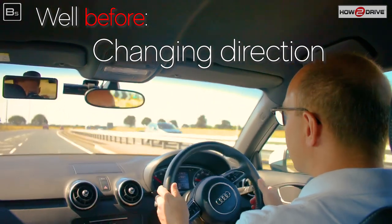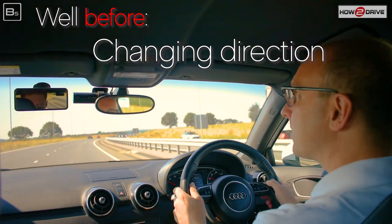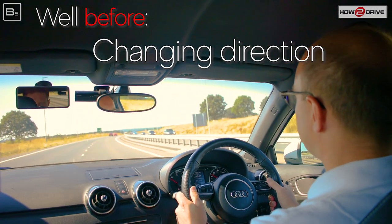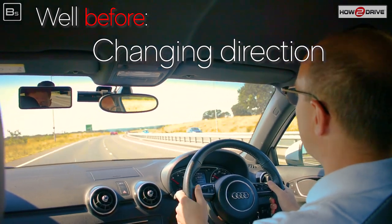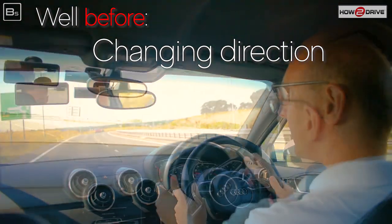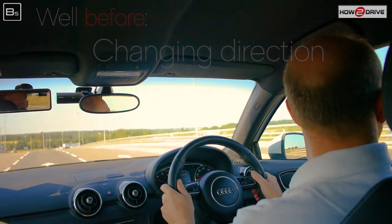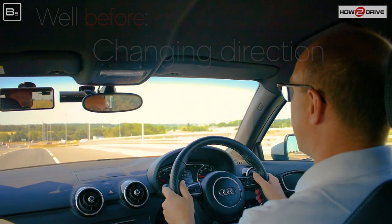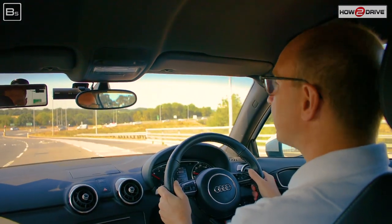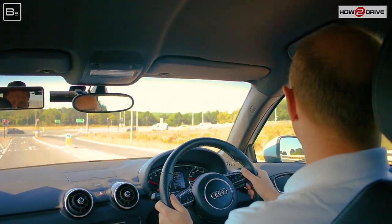We check mirrors before changing direction. Here we've just exited a roundabout in the right-hand lane and want to return to the left, so a good check of the mirrors and a little blind spot check before we move over. Then we need to get into the right-hand lane, so we check centre and right mirrors before changing lane. As we come down to the lights, we update all mirrors before applying the brakes.